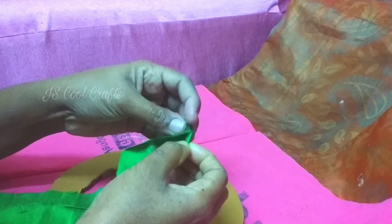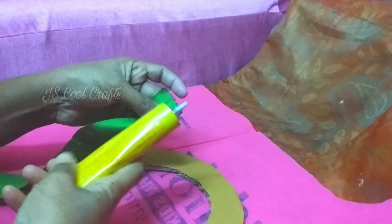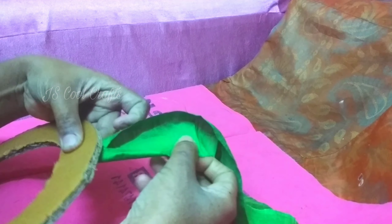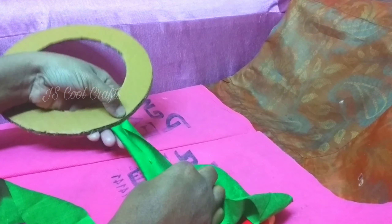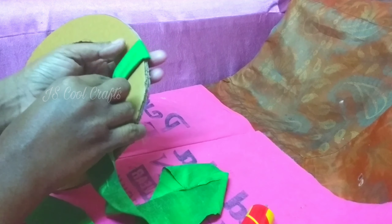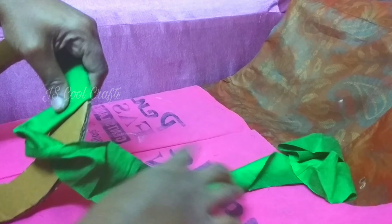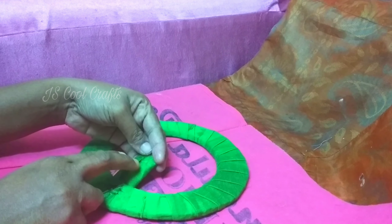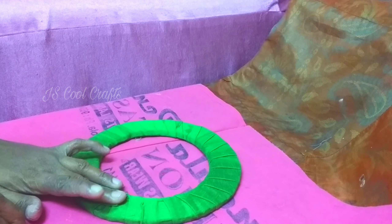I will put the green color on the side. I will put it on the back side.